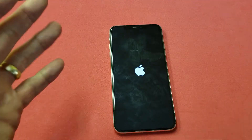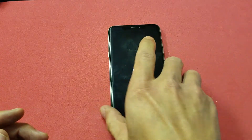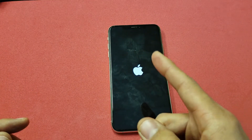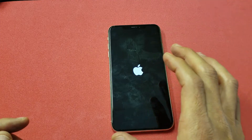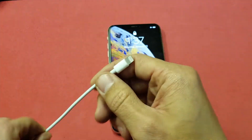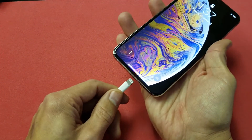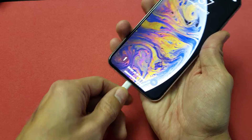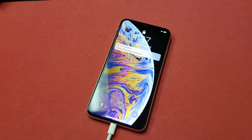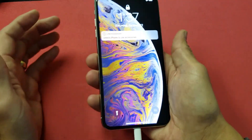Sometimes you need to try this like three, four, five times. There was one time where it took me six times to finally get it up. Now if you try this up to six times and it's still not working, the other thing you can do is go ahead and plug your iPhone XS in, just like this, and leave it plugged in for about 10 minutes. After 10 minutes, come back, leave it plugged in, and do the same thing.